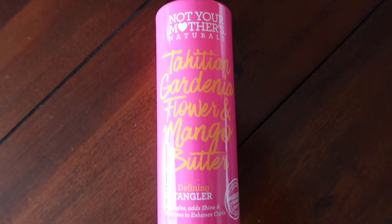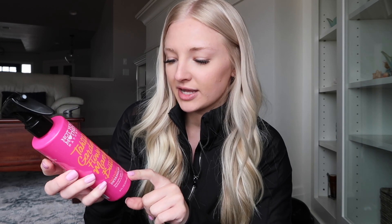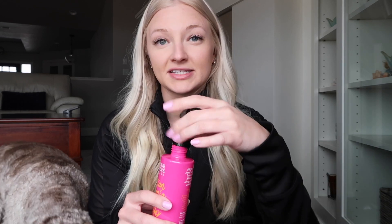Okay, the first thing that I see is this Not Your Mother's Naturals Tahitian Gardenia Flower and Mango Butter Curl Defining Detangler. So it detangles, adds shine, and hydrates to enhance curls. I really like this brand and line from Not Your Mother's — I have the dry shampoo in this line and it is my favorite product I have ever used in my hair. The one thing I'm a little worried about is the smell of it because I'm not a huge mango fan, but it actually smells super good. It smells very tropical. I wish I could have used this on vacation because I just got back from vacation yesterday.